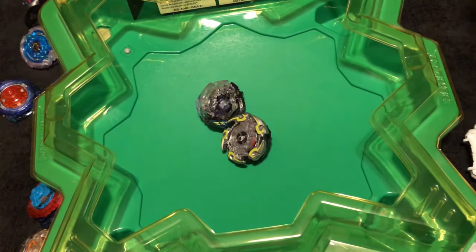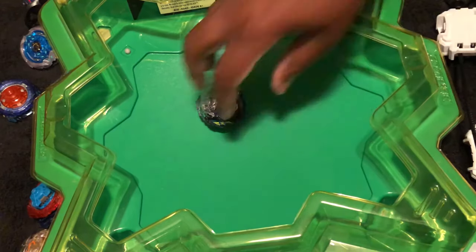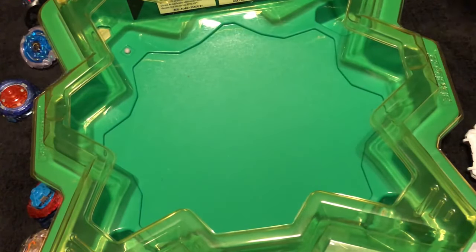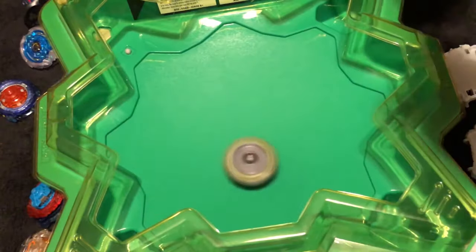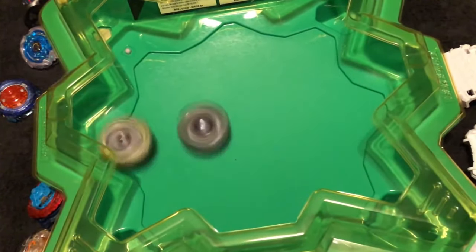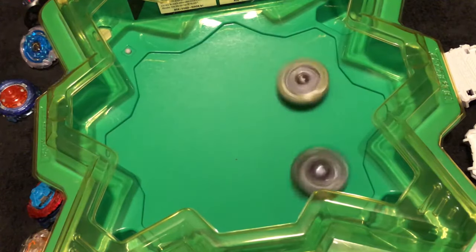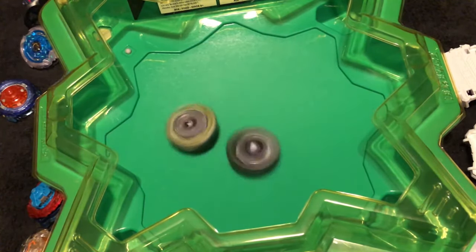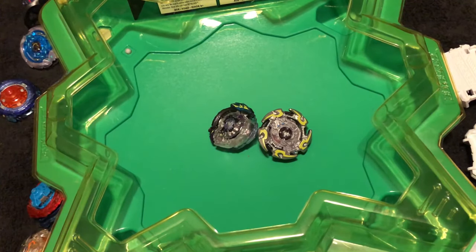All right, one more battle. I haven't even been counting the actual scores because I'm just testing out each mode. We switch the weight around — and this is always the most stable weight, which I'll probably never use in actual battles. Doomsizer almost knocked it out — that one hit from Doomsizer sealed it. That was great.